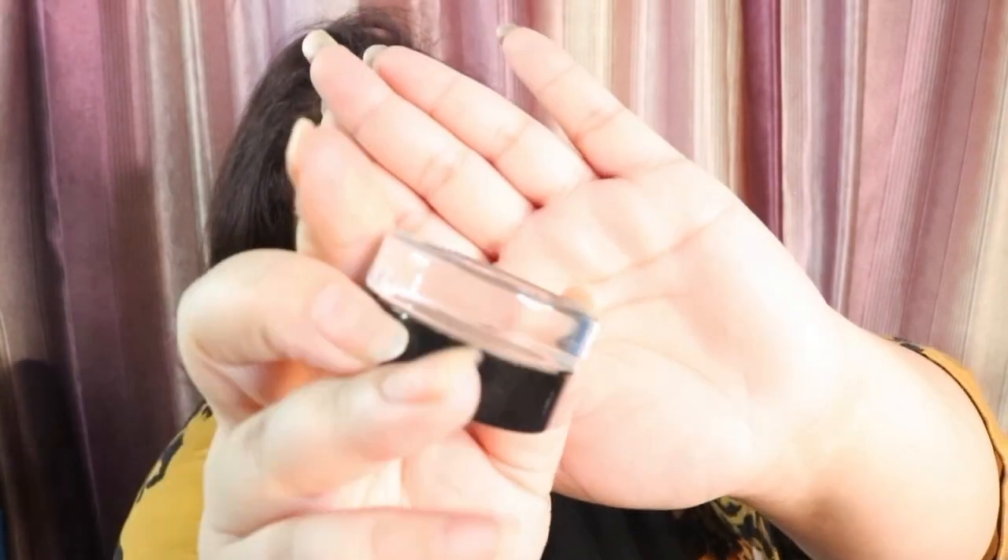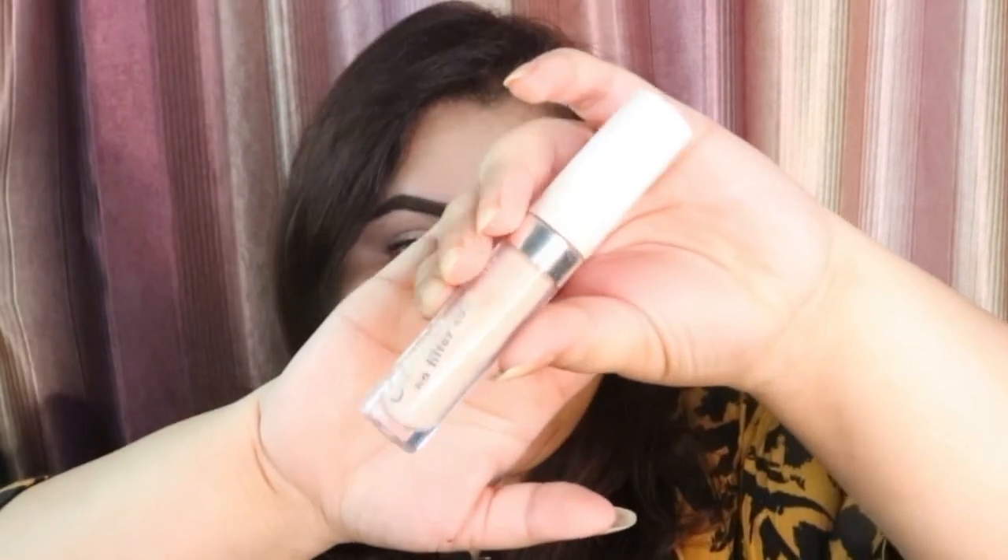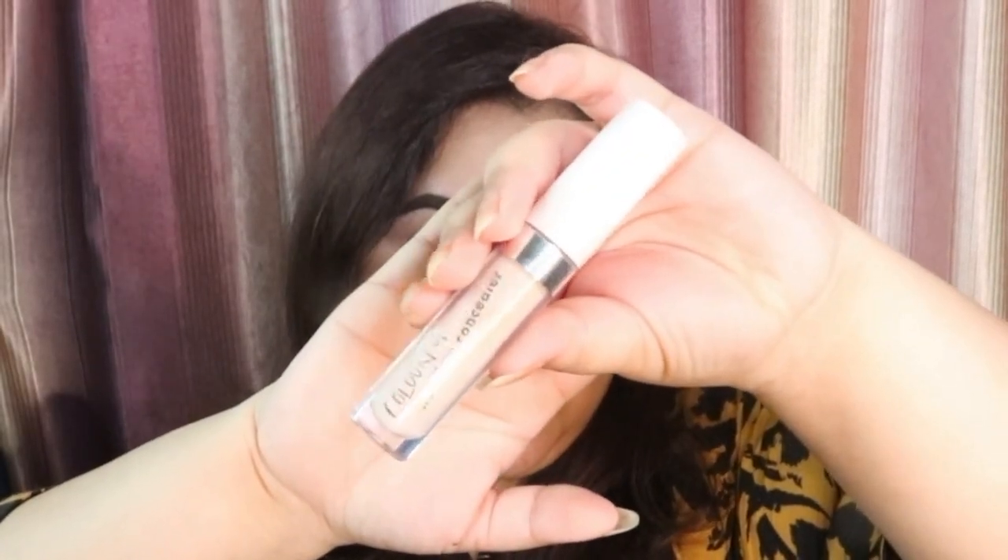First of all I am going to be doing my eyebrows. For that I am taking this Anastasia Beverly Hills Dip Brow Pomade in the shade Dark Brown and I will be applying that on my eyebrows. After that I am going to neaten them up and also apply this concealer on my lids, which is by Colourpop in the shade Fared Neutral.